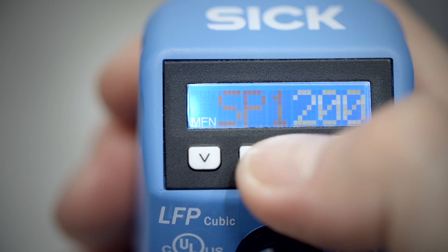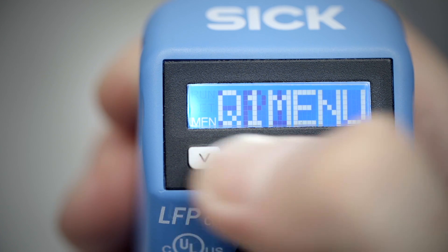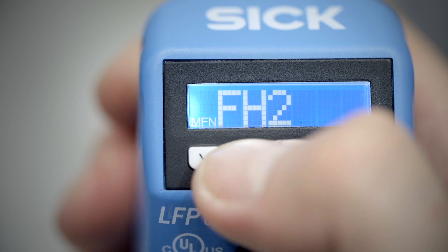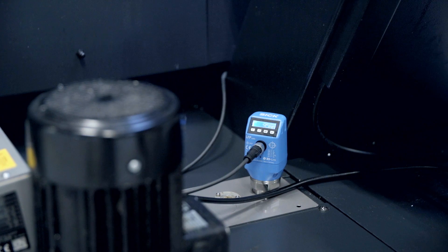LFP Qubit saves installation, mounting and start-up costs. Up to four limit levels can be monitored with one sensor, and thanks to its compact size, it can be integrated in very little space.